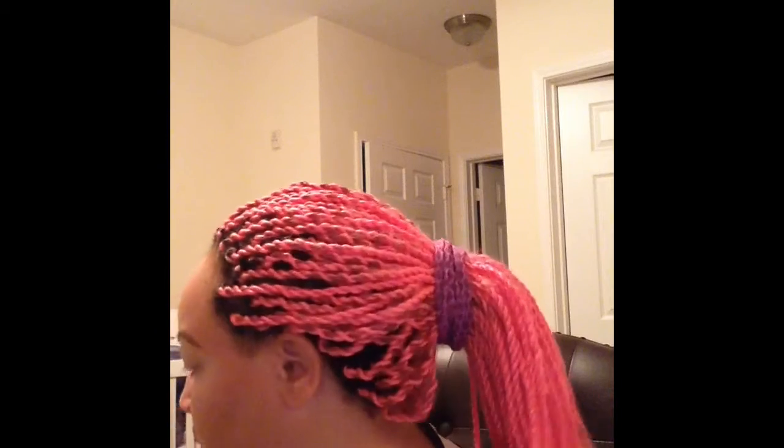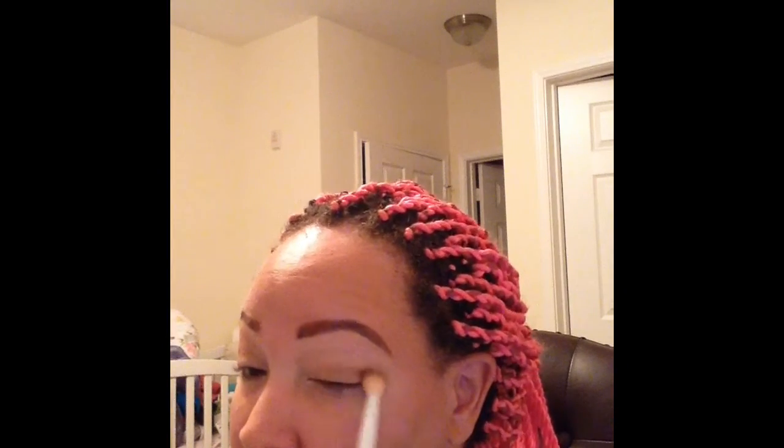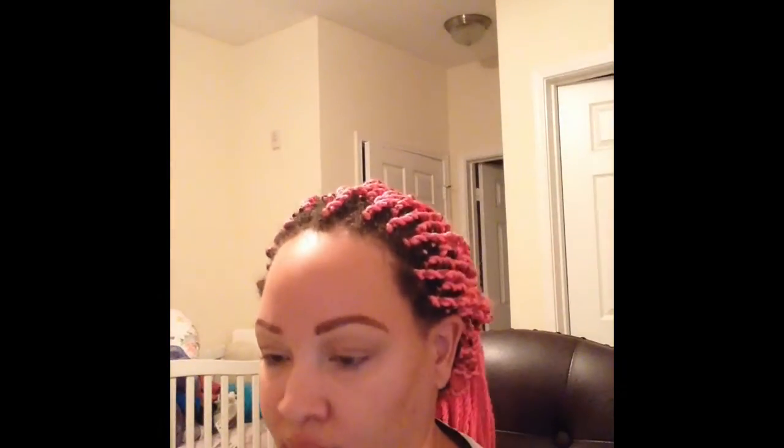Next I'm going in with Cappuccino by Motives, applying this directly to my crease as the crease transition shade. Once those transition shades are applied, I'm going into the Charming palette to grab the first matte brown shade to really start building up the transition part of the eye. This is going to be a bolder kind of look, so I'm applying that shade all over my crease with the same Wet n Wild brush.